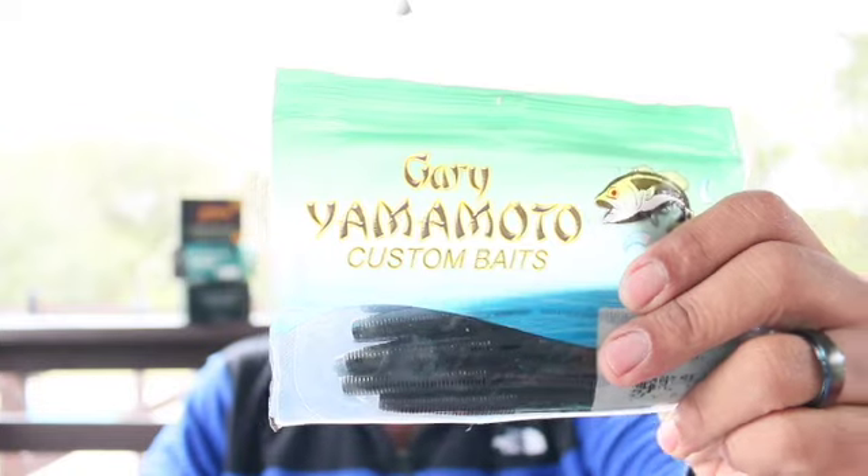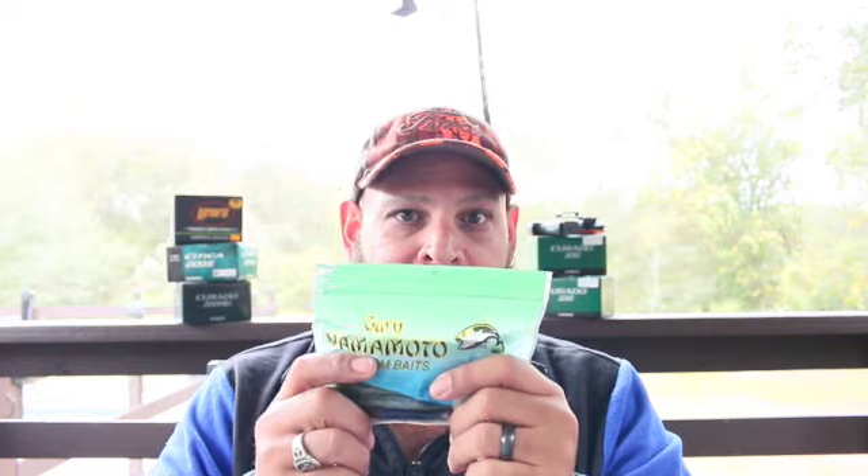I'm not sticking to a brand — there are similar ones out there — but this is what works for me: Gary Yamamoto, green pumpkin, a green pumpkin Yamamoto Senko. You take a Yamamoto Senko and you Texas rig it. I'll put a link up here on how to Texas rig. If you have a green pumpkin Gary Yamamoto Senko, you're going to catch fish.